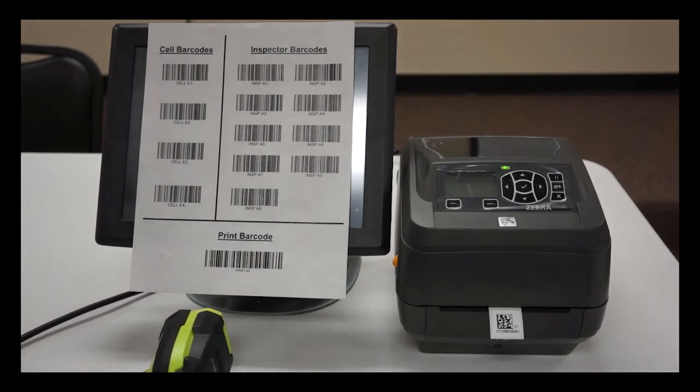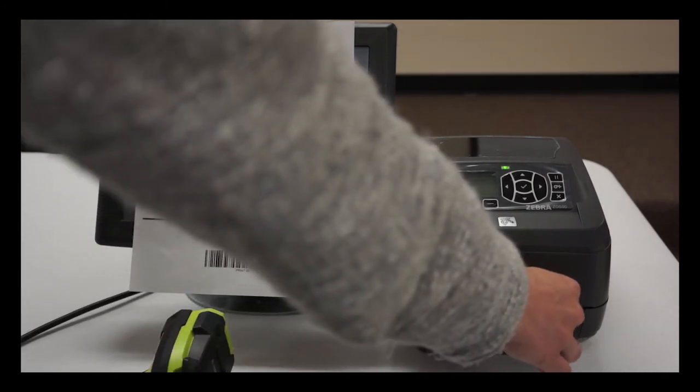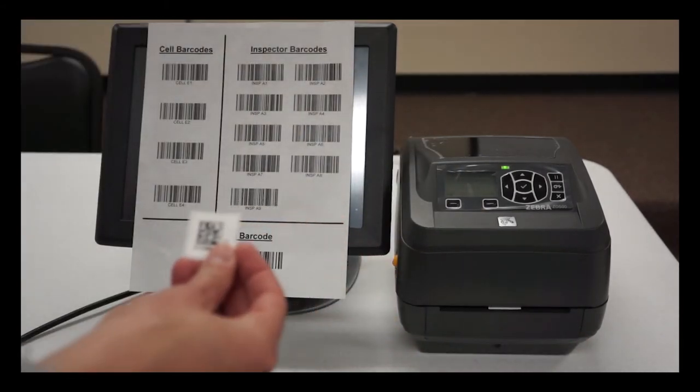The custom program will insert the date and time that the inspection took place and will print a label that is then placed onto the product. This gives the customer a clean and simple way to trace back any quality issues that may occur in the field.